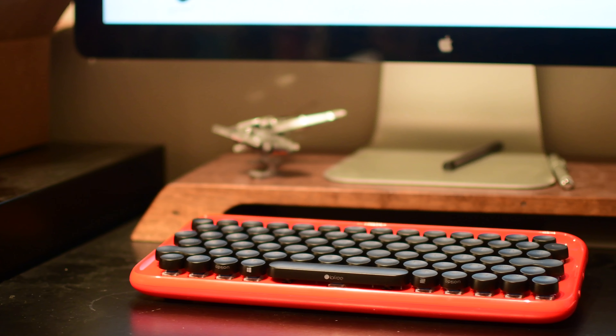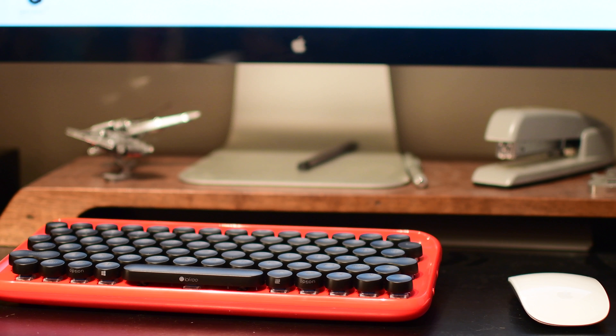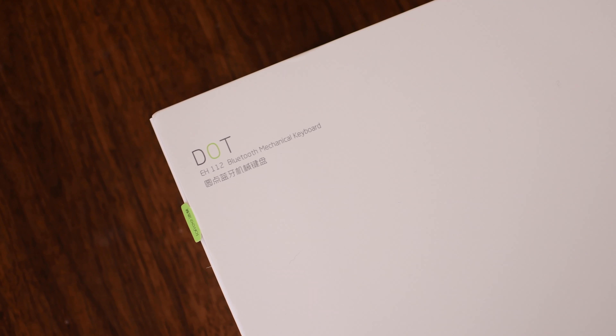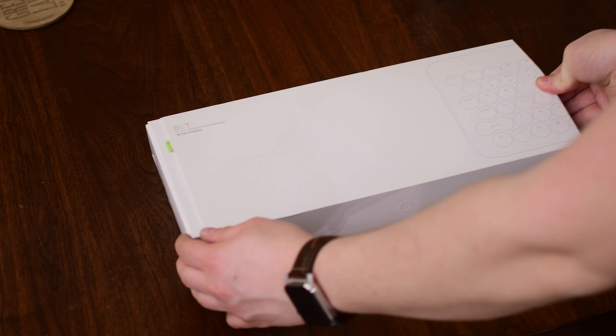Welcome everybody, it is Andrew here from IGB with one of the most unique and polarizing keyboards that I've seen in some time. That would be the Dot keyboard from Low Free, which at the time of this review just launched on Indiegogo. There's a lot to love about this keyboard and there's a lot of unique facets that you don't see in many other keyboards. So first up is going to be the design,